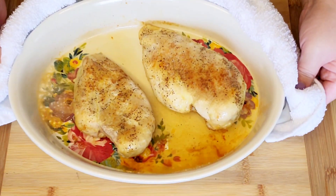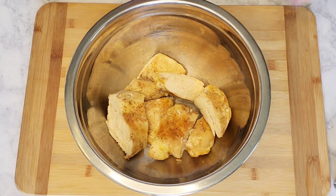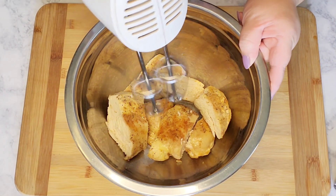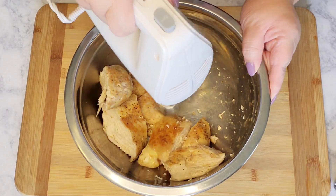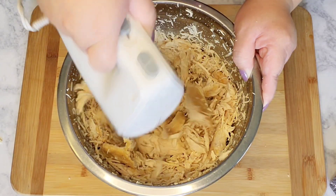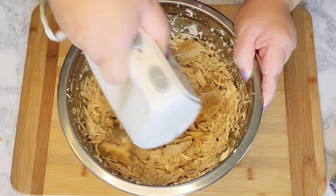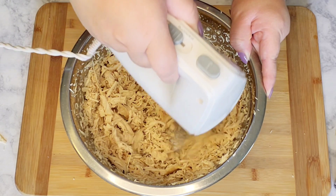The chicken is finally finished baking. Let it rest for about 10 minutes. After a couple minutes, it's ready to be shredded. This is my little secret — I use a handheld mixer to do the job; it saves me a whole lot of time. But of course, if you don't have one, you can go ahead and use your hands.